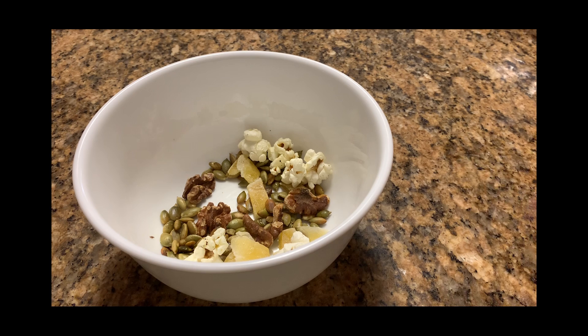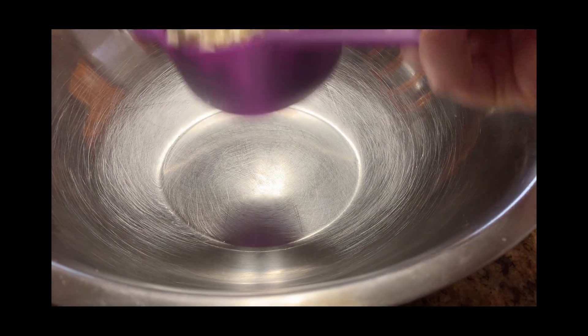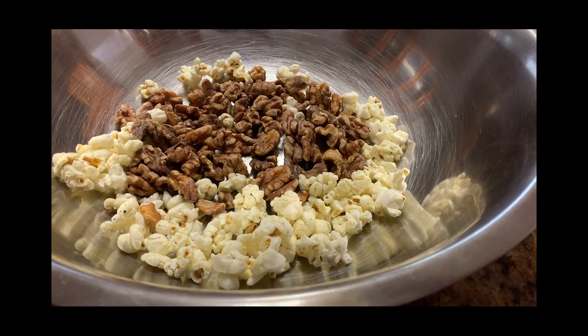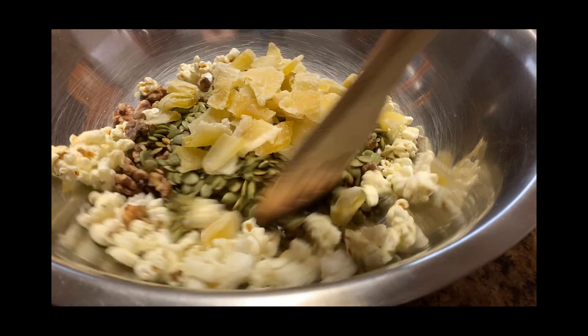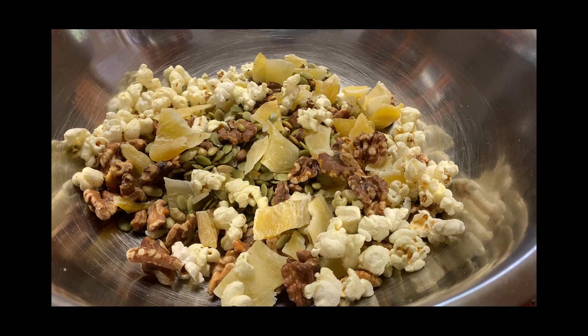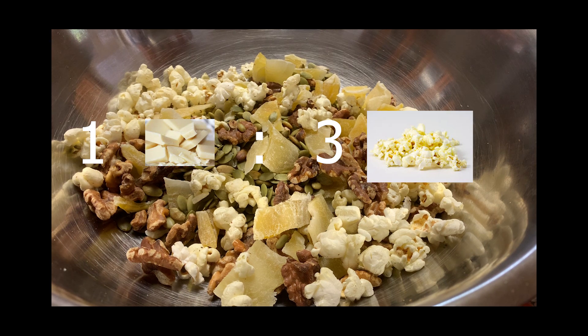But now I need more. One more time, clean the bowl, but this time we want the big bowl and a bigger measuring tool. Add a cup of popcorn, a cup of walnuts, a cup of pepitas, and a cup of mangoes. Even though we changed our measuring utensil from a tablespoon to a cup, we still only added one scoop of each ingredient. This still leaves us with a one sweet to three salty ratio.